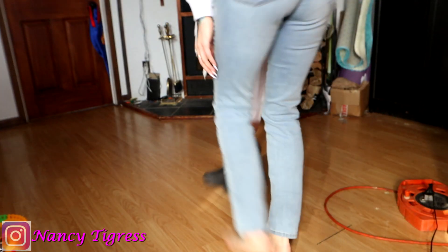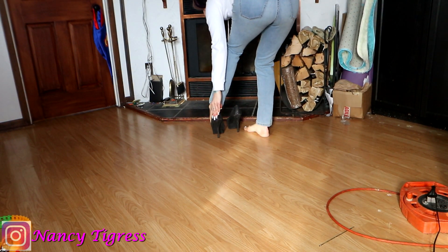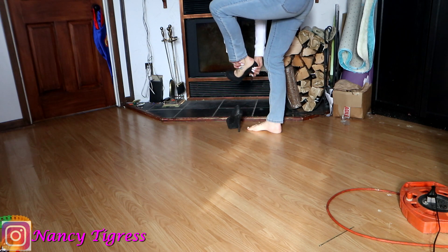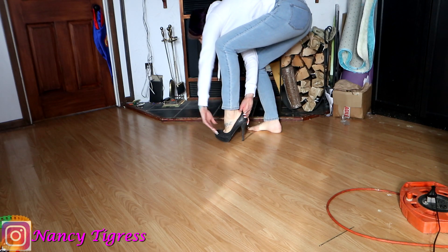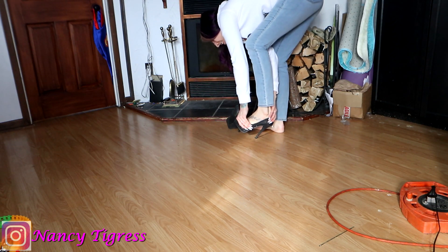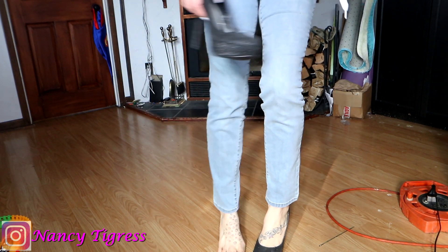I'm gonna go put them on right now — I can't wait to see what you think of these heels. Okay, they're a little... AHHH! I just had the shoes that hurt me on before. Ow! What the fudge is wrong with these heels? Why are they so painful? I think it's because of the shoes I was wearing before that were painful.